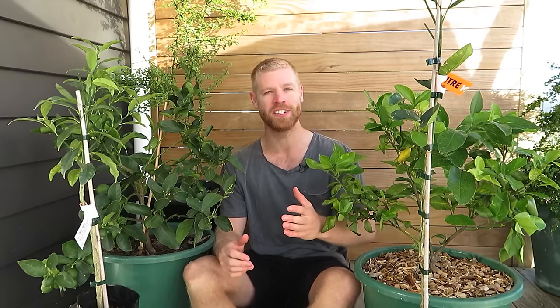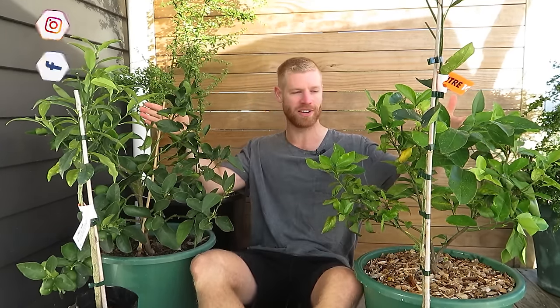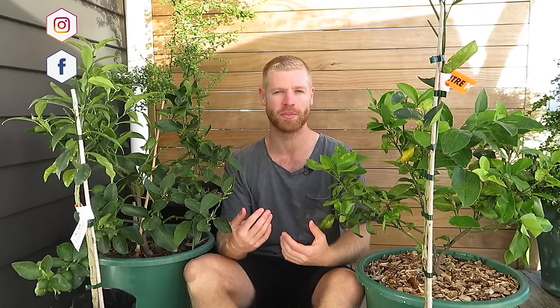Hey guys, it's Caleb and welcome back. So in today's video I've got some citrus as you can see all around me here. I've got a few different varieties that I'm going to be planting in the ground and I wanted to bring you along, take you through the different varieties that I've got here, and then go through the whole planting process for these trees.